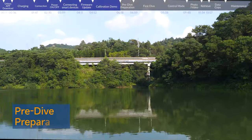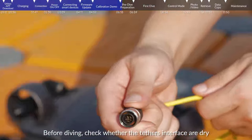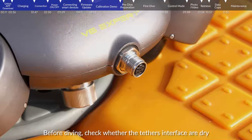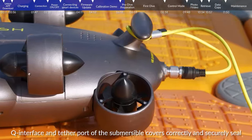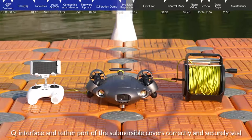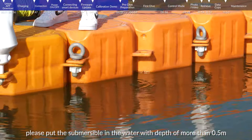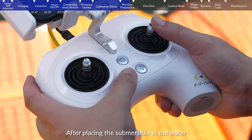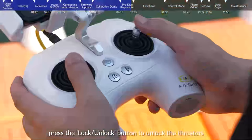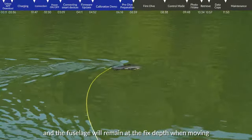Pre-dive preparation: Please operate in an open area with barrier-free and high visibility. Before diving, check whether the tether interfaces are dry and whether the SD card slot, Q interface, and tether port of the submersible covers are correctly and securely sealed. Note that FiFish V6 does not include a Q interface or SD card slot. Hold the rear wing for deployment. Put the submersible in water with a depth of more than 0.5 meters, then press the lock/unlock button to unlock the thrusters. Press the depth hold button to turn on depth holding so the fuselage remains at a fixed depth when moving.